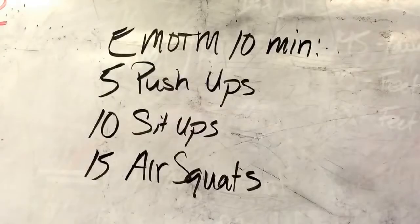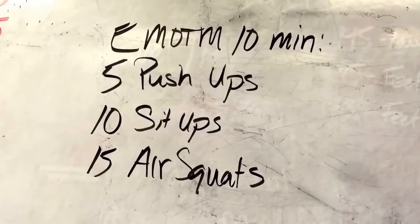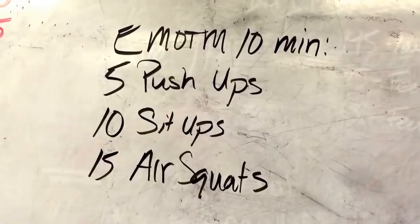Alright guys, we've got another travel video today. So today we're looking at 10 minutes — every minute on the minute you'll do 5 push-ups, 10 sit-ups, and 15 air squats. Let's go through each movement and how to modify this for your ability.